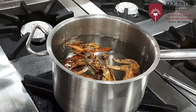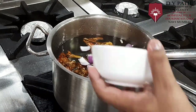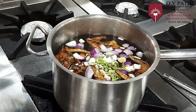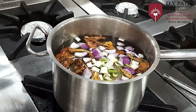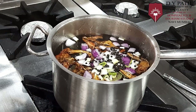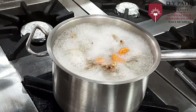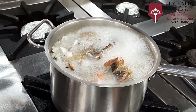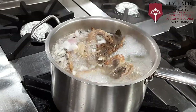We will then add the onion, carrot, leek, celery, bay leaf, and a few peppercorns. We will let it boil, and once the stock starts boiling, we will slow it down and let it simmer.